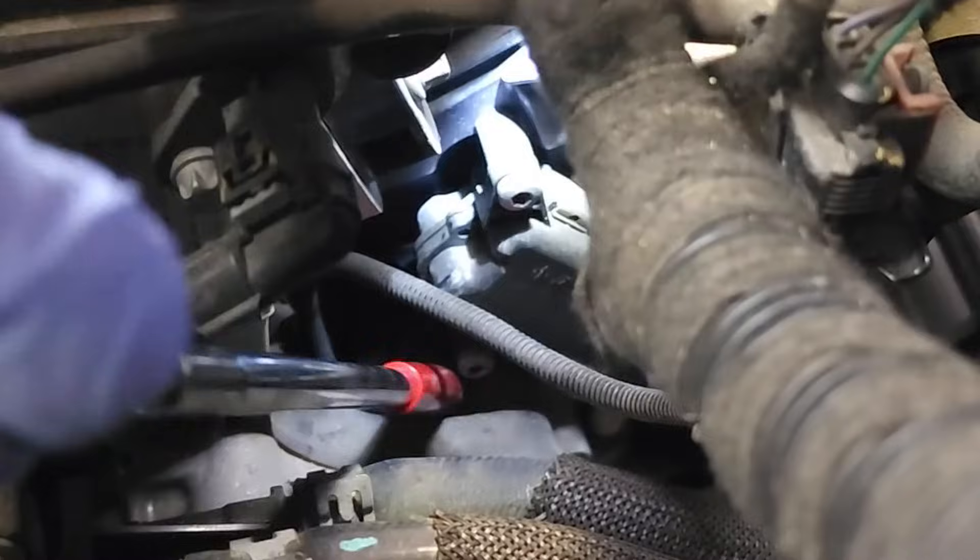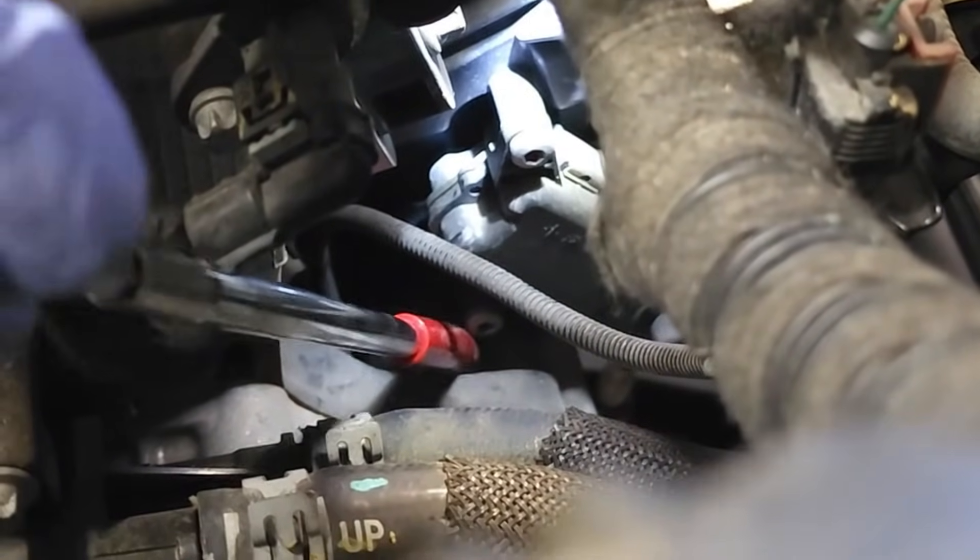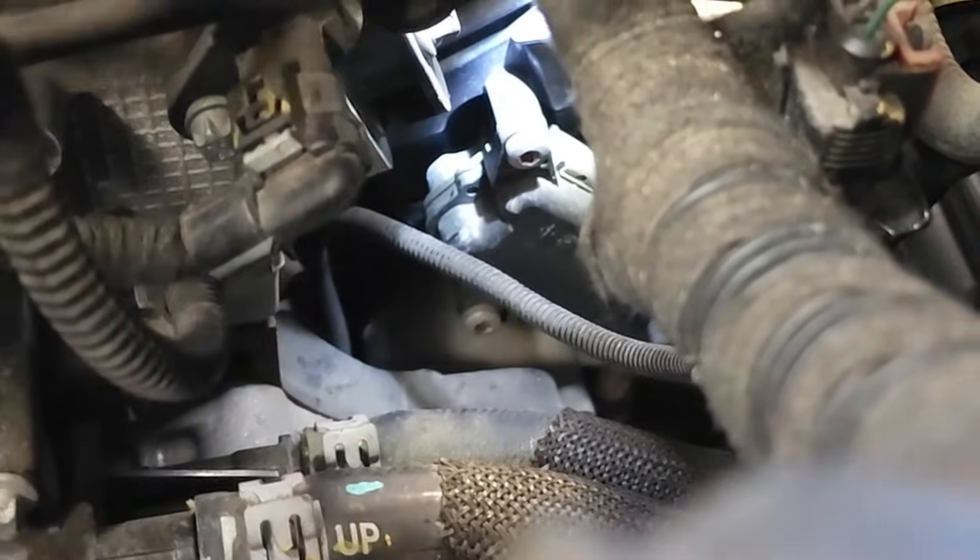You can see the starter. This bolt is not a part of the starter — the starter is there. I'm touching the starter, which is about maybe five inches below this bolt. I'm going to try to zoom in for you. There's the starter right there.